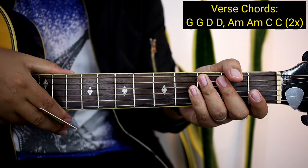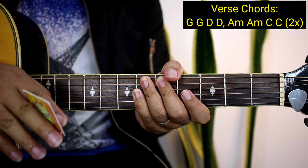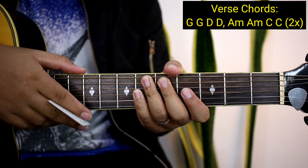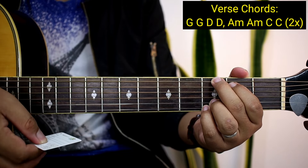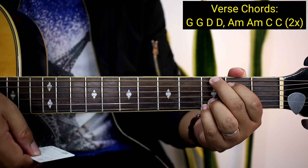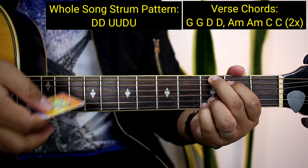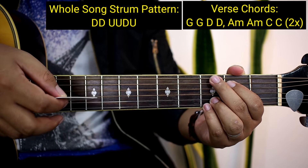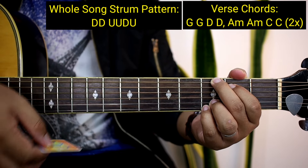So paano naman yung kanyang strumming pattern guys para sa buong kanta? So sa buong kanta na to guys, kapag nakuha nyo na to, wala na tayong problema sa buong kanta. So halimbawa, naka-G kayo. Ang strumming pattern natin sa chords ay down, down, up, up, down, up. And then ulit-ulit, lipat na kayo ng chords. Down, down, up, up, down, up.